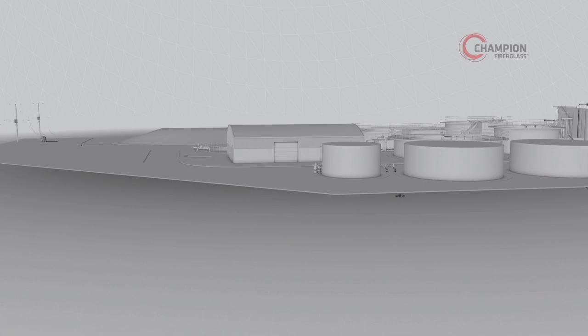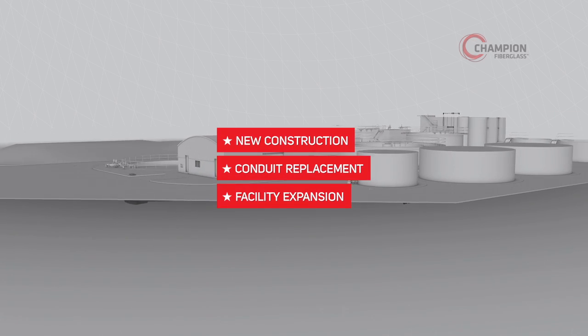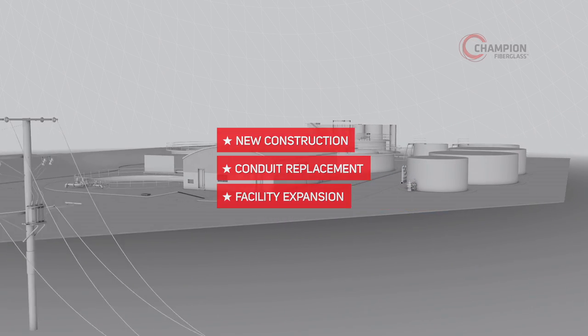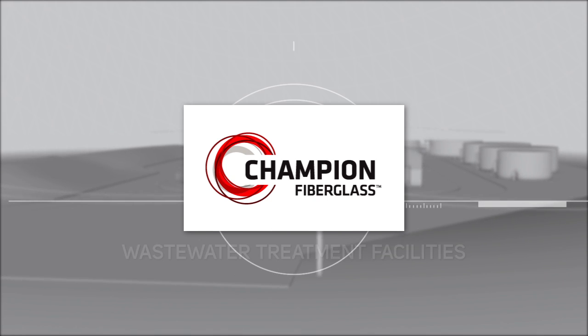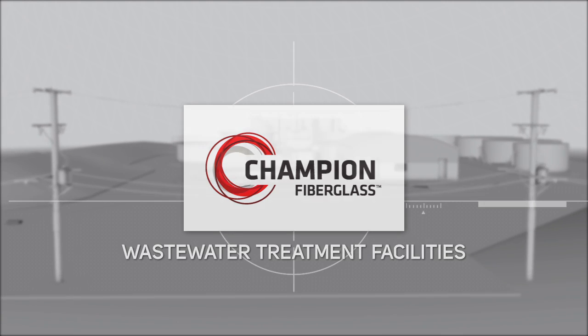Whether you're building from scratch, preparing an existing facility, or simply adding on to one, Champion Fiberglass is the cost-effective, corrosion-resistant way to handle your project needs, starting from the ground up.